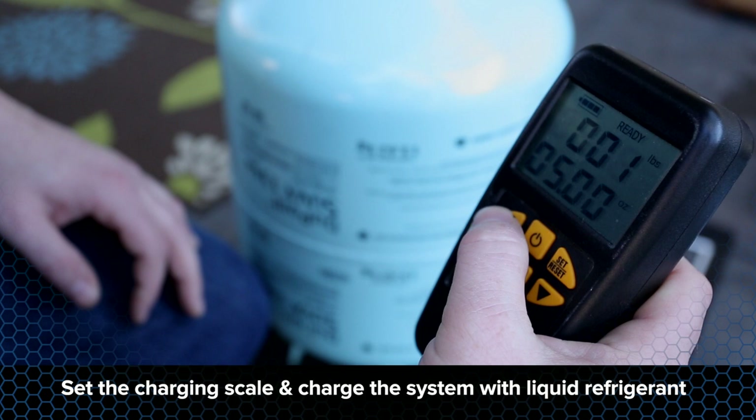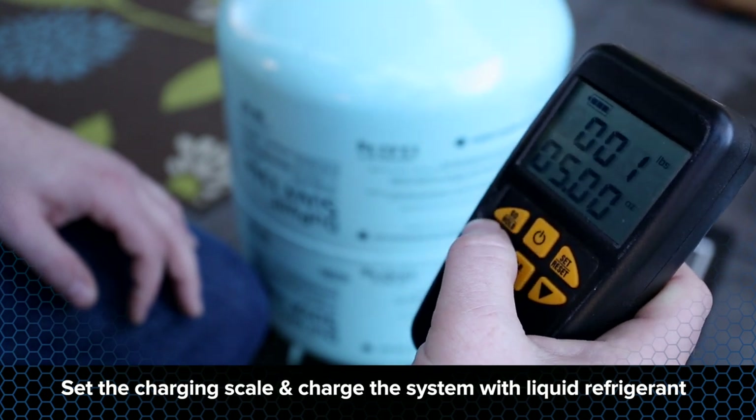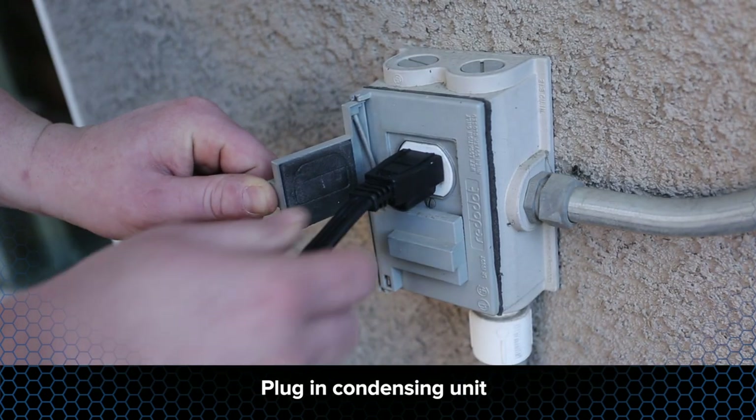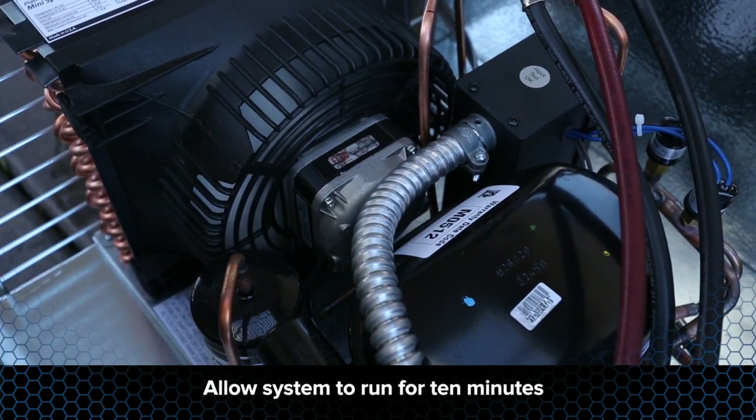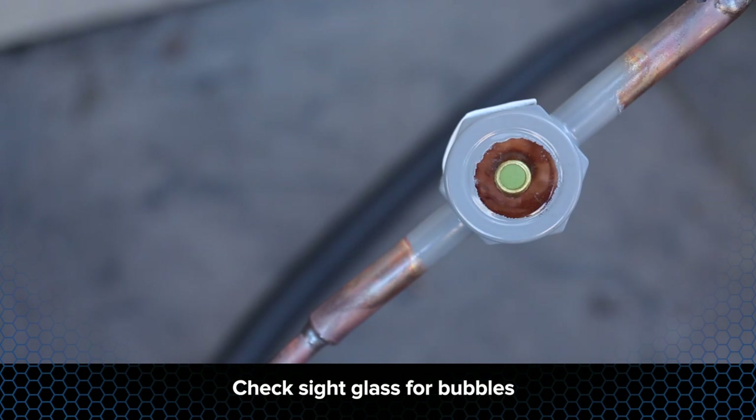Set the charging scale and charge the system with liquid refrigerant. Connect the condensing unit to power and allow the system to run for approximately 10 minutes. Check the sight glass for bubbles and top off using vapor through the suction line service valve.